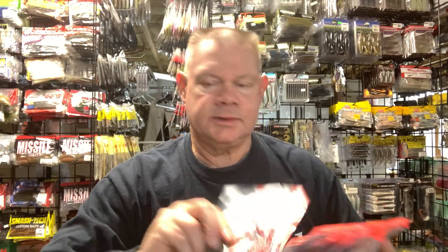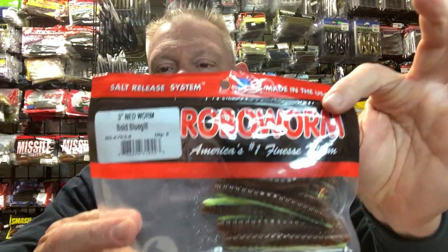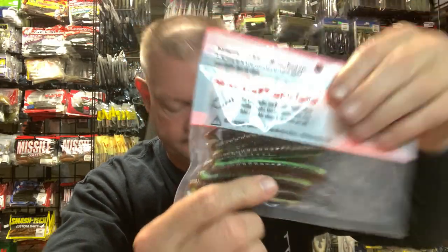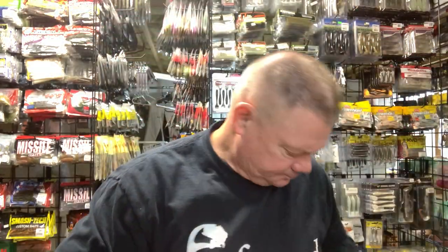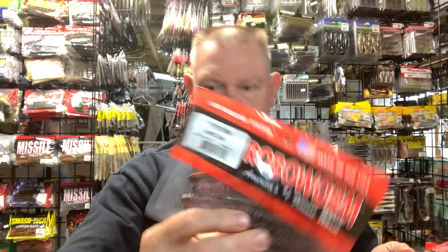One of my favorites is the Robo Worm Ned Worm. What I like about them is they just have so many cool colors — the Bold Bluegill color, the Margarita Mutilator is a great color, that brown and purple. The Yellow Perch one is great, and I'm always throwing the Morning Dawn. Robo Worm is one I tend to use more than others — not that they're not all good, they all work, I've put fish on all of them.